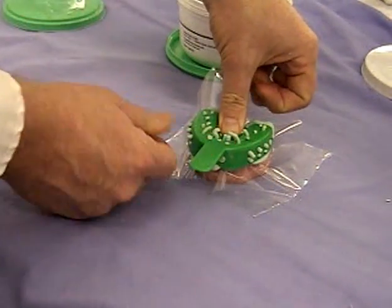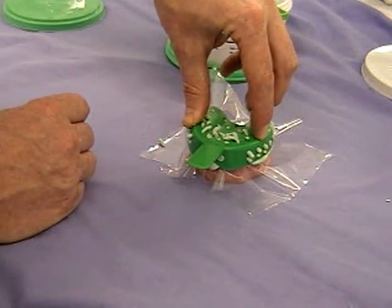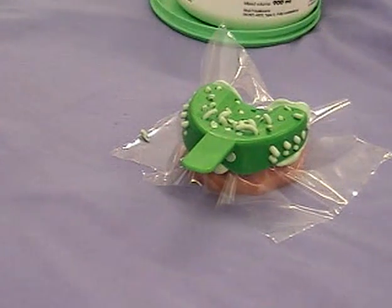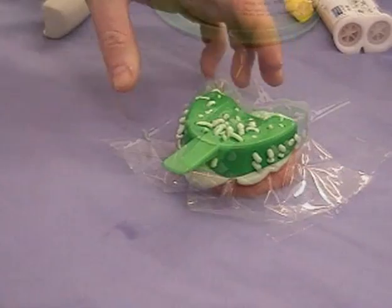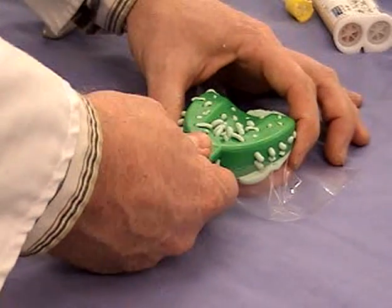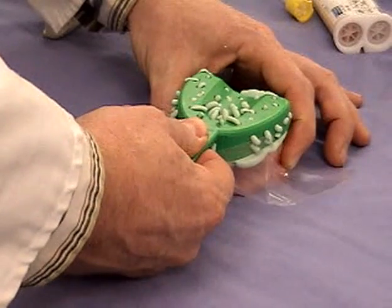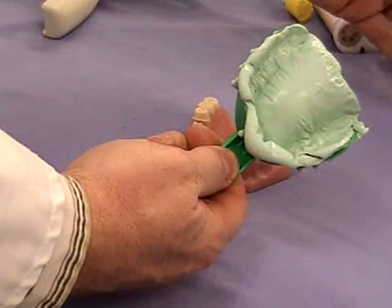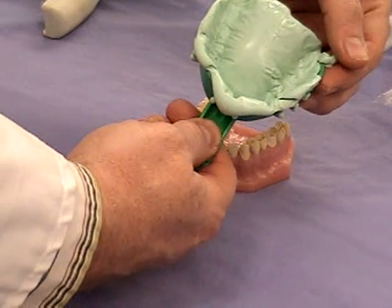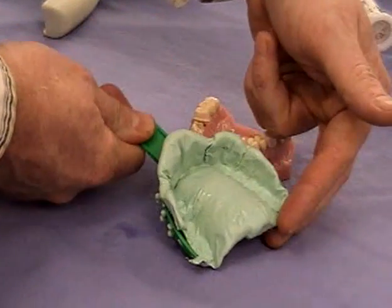You can see there's quite a bit of force being used there. You can see the material coming through the holes on the tray — that's going to act as retention, so we're not using any tray adhesive in this case. That was about three minutes gone there at least, and you want to use a fingernail test: if you can make a dent in it with your fingernail, it's not ready. In this particular case it wasn't quite ready, so we had to leave it a little longer.